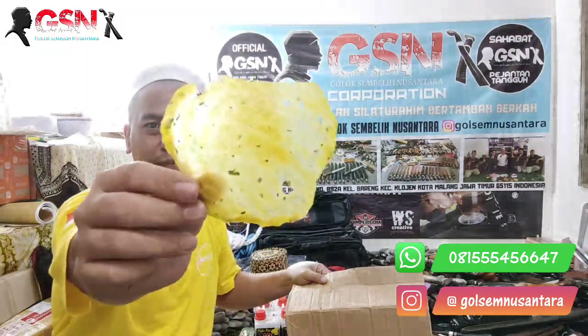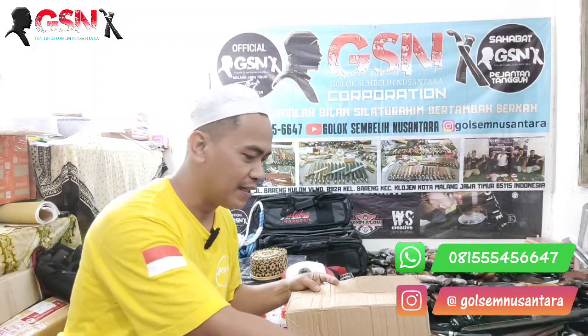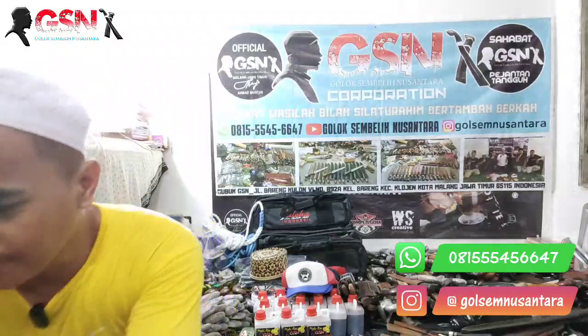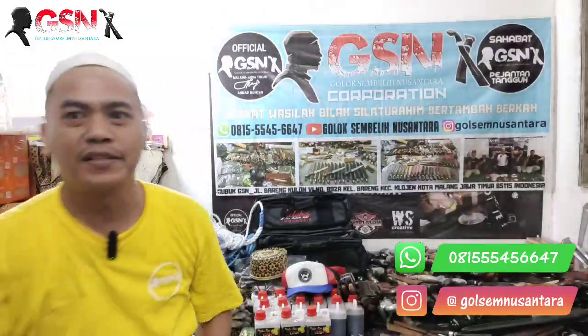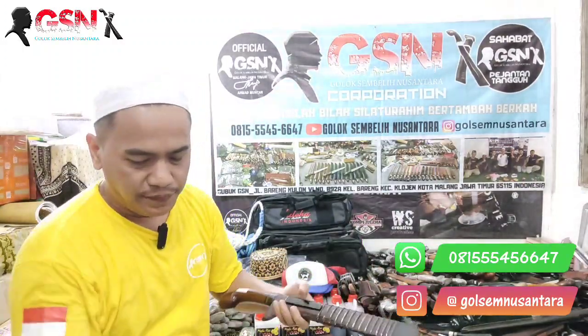Isinya... kerupuk! Kerupuk Samiler. Nah kalau di Malang bilangnya kerupuk Samiler atau Samiler Goreng. Hujan-hujan gini digoreng, enak. Ya kita goreng buat cemilan nanti.